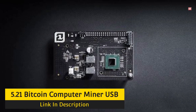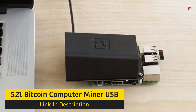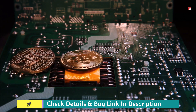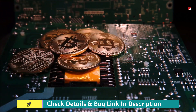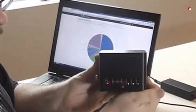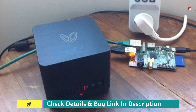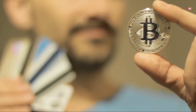Number 5: 21 Bitcoin Computer Miner USB. The 21 Bitcoin Computer is not considered a traditional Bitcoin miner; however, it plugs into your laptop via USB. In terms of dollar-per-hash rate, it is not a great choice. This option is not as popular since Bitcoin was only profitable in the early years before competition increased. Investing in dedicated hardware or purchasing Bitcoins outright is more suitable. I doubt that this system will return the investment spent on the initial price and running expenditure.